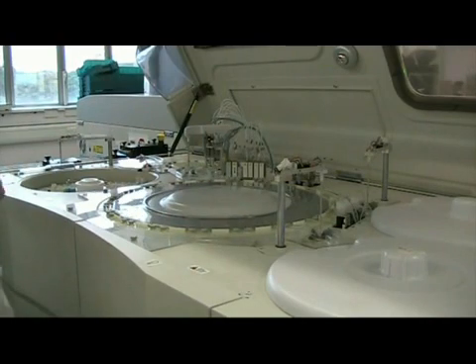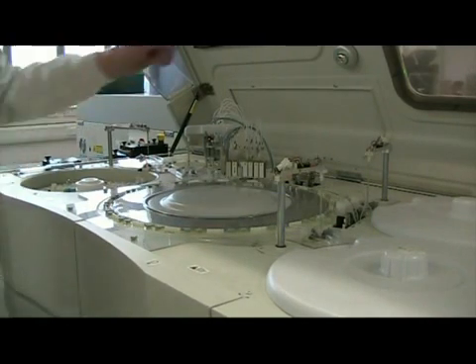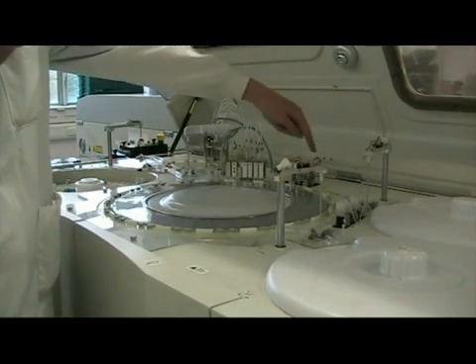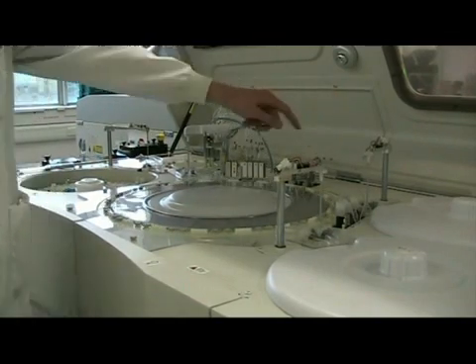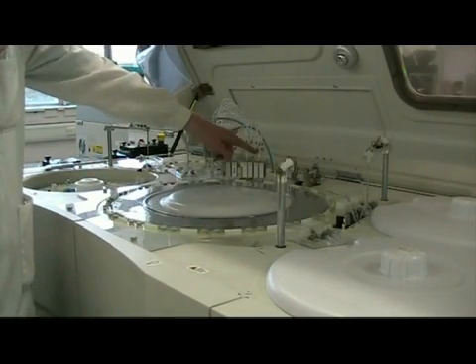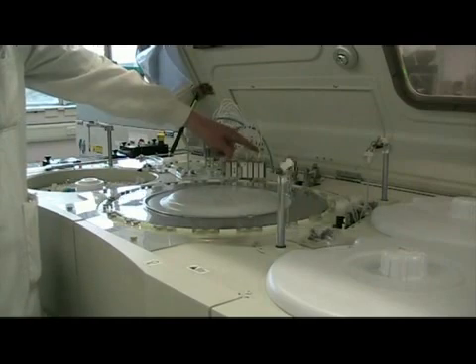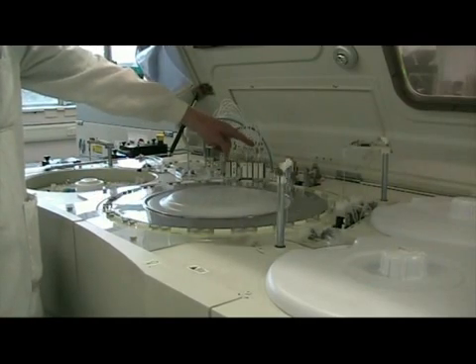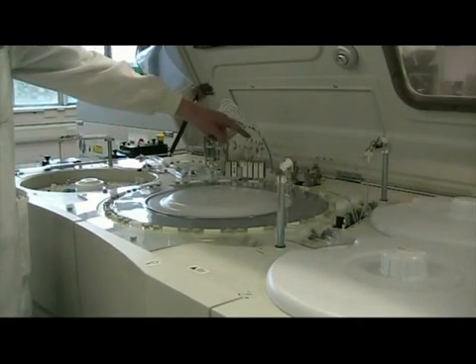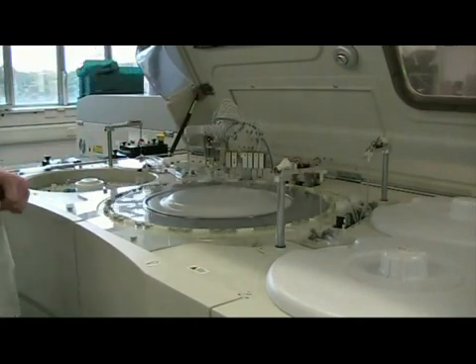After five minutes the sample will be in the right position for the reagent two probe to put reagent into the cuvette again. It then goes through mixing — we've got a mixer one and a mixer two here which come out and vibrate backwards and forwards and spin around very quickly in the cuvette. You can see that now — that ensures that the sample is mixed effectively.